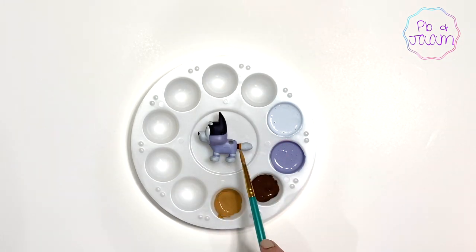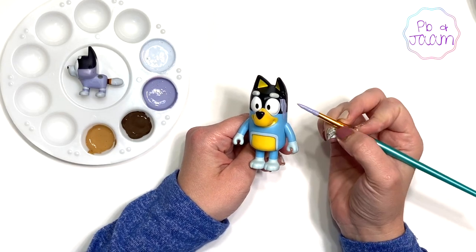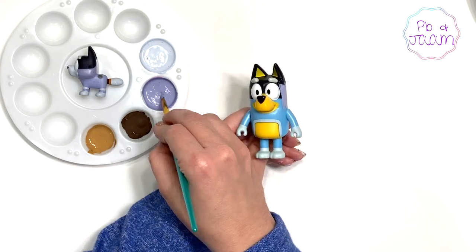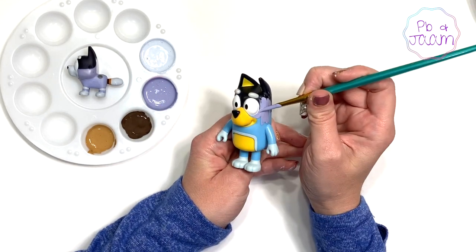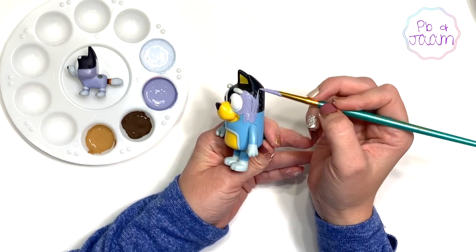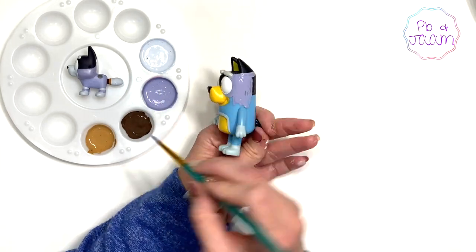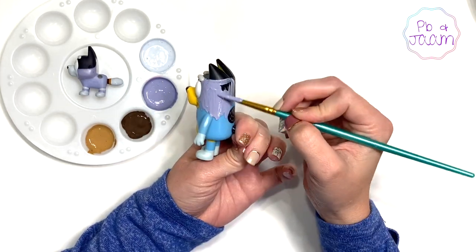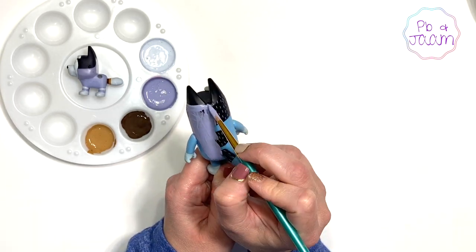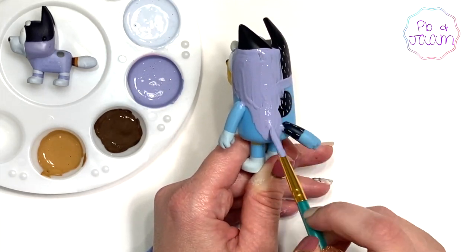All right, we are all set! Let's get started! I'm going to start by using this grayish purple color to paint his body. I'm not going to paint his right ear because Uncle Stripes has a dark spot there.